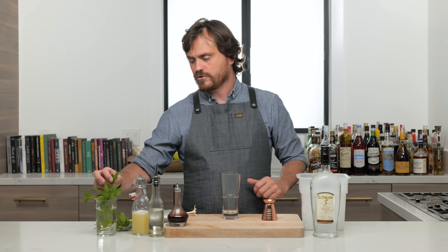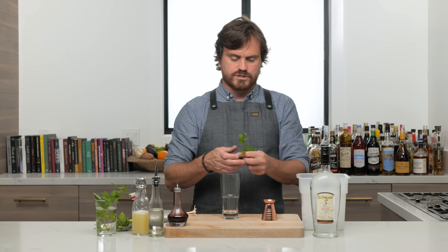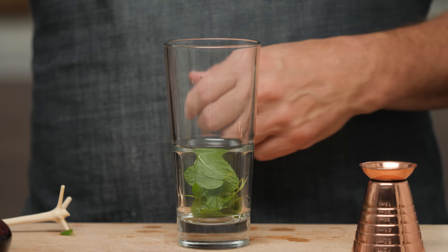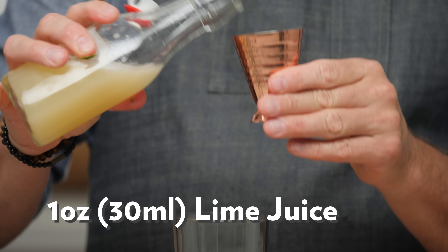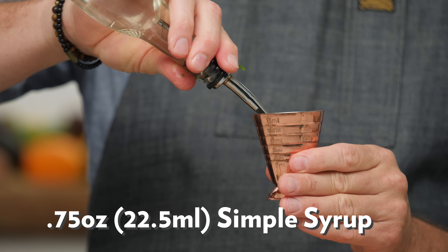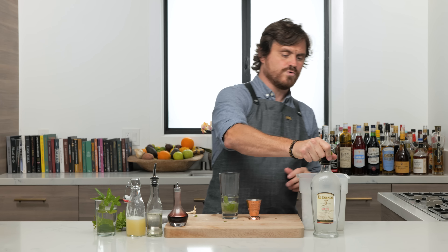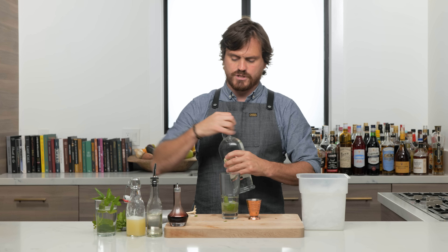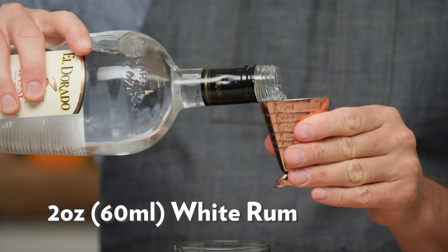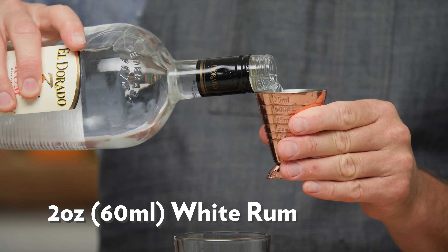All right, the first cocktail we're doing is called a Queen's Park Swizzle. First thing we're going to do is just a small palm of mint — eight to ten leaves — and we're going to save the mint sprigs for garnishing. Then we're going to do one ounce of lime juice, three quarters of an ounce of simple syrup, just putting it all straight in the glass. Two ounces of white rum — I'm using a Demerara rum, which would be the original rum used in this drink — straight into our glass.